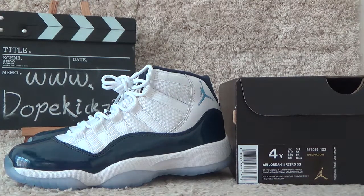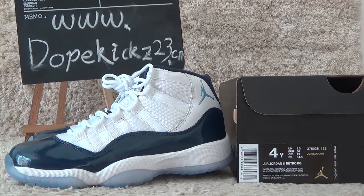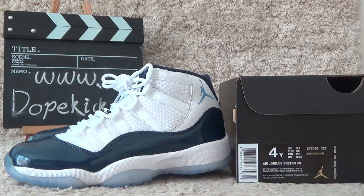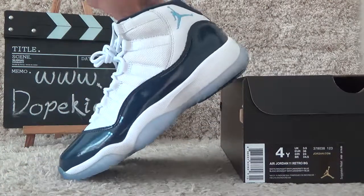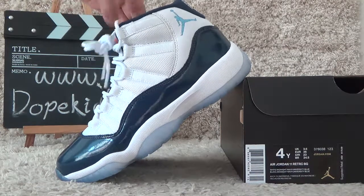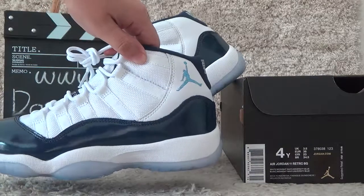Hi friends, here is the dog case to see the video of the shoes for authentic and for best prices. Now let me show you the first looking of the GS Air Jordan 11 Midnight Navy. Yeah, here is the shoes for GS.